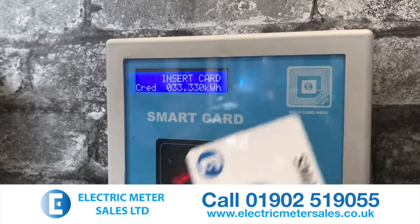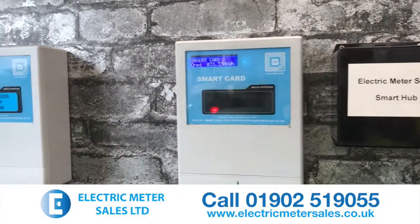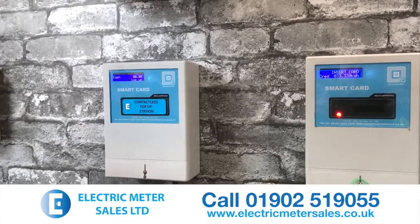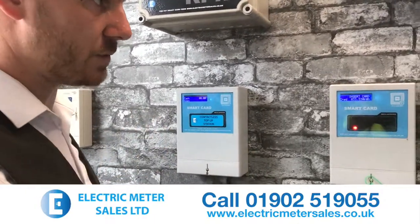A very simple solution to topping up the cards. The idea of this system is that it saves any ongoing costs. There's no other costs incurred once you've bought this machine. You become totally self-sufficient. It's a very simple product to use.